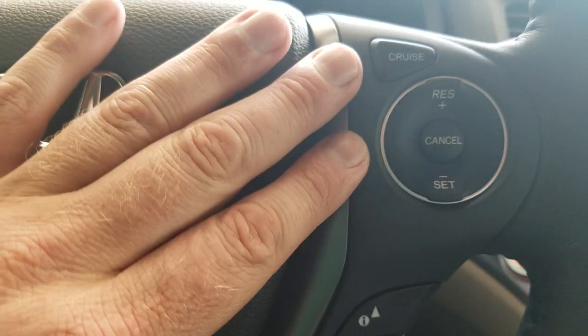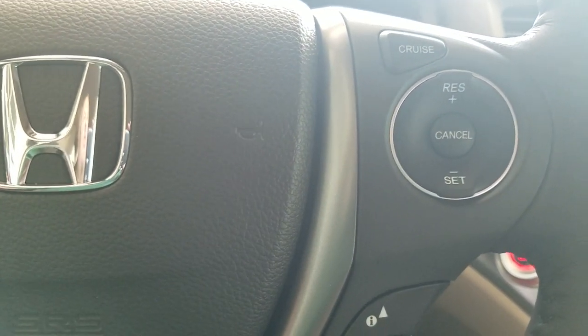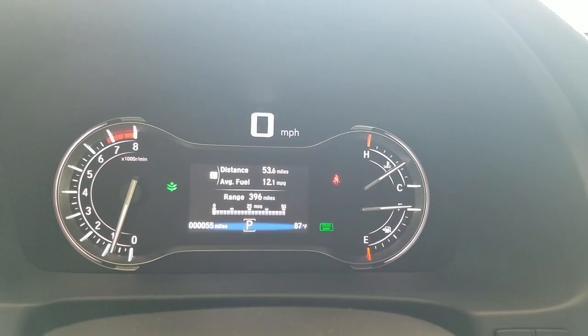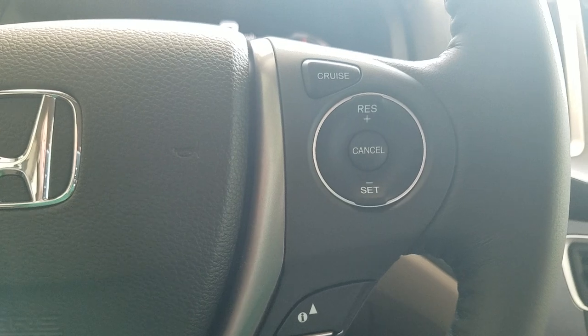Cruise control settings are over here on the right side. If I press the cruise main, it will stay on — meaning if I turn this button on, get out, walk into the store and come back, it'll still be on when I get back in. You can see that green box lighting up down there. Once I have that on, I can press set to set my speed, cancel, resume. That's pretty self-explanatory.